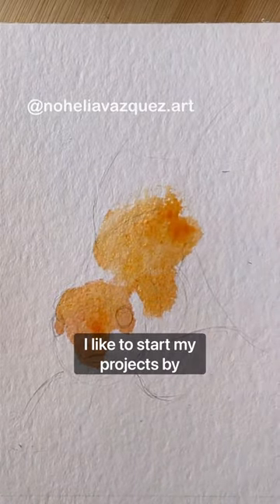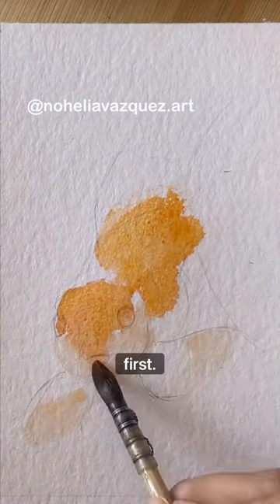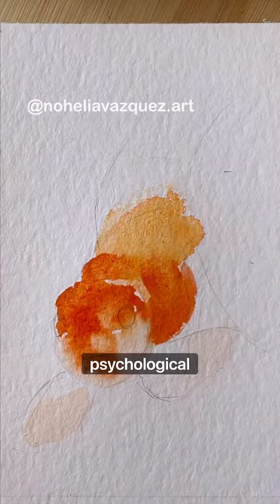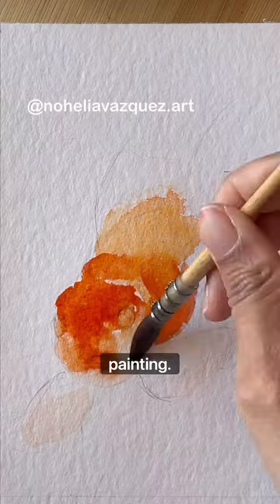I like to start my projects by painting the most difficult parts first. It's in a way like clearing a psychological hurdle that allows me to relax while painting.